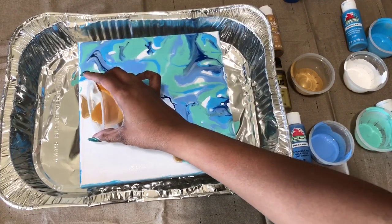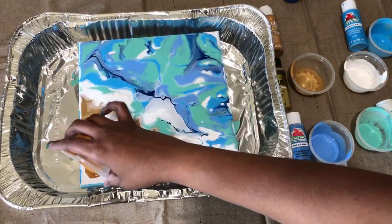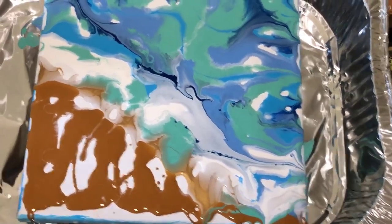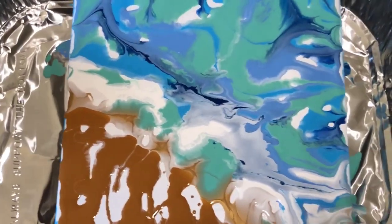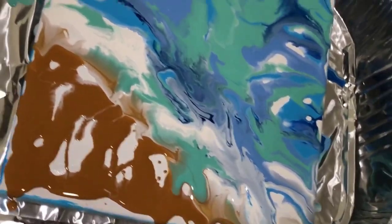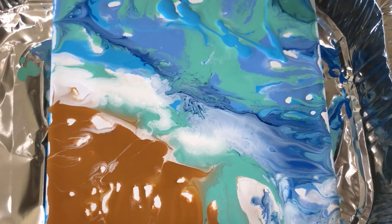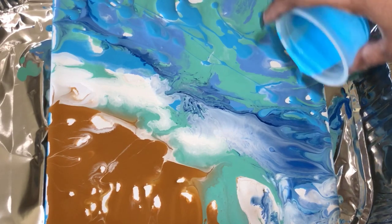I do love the one-cup pour paintings, but I like doing it this way because it allows me to have a little more control, especially when I have a theme like this one in mind. If the paint seems to be pooling up on top of the canvas, use the larger foil pan and gently rock it back and forth and tilt it to help spread the paint and get it to flow.